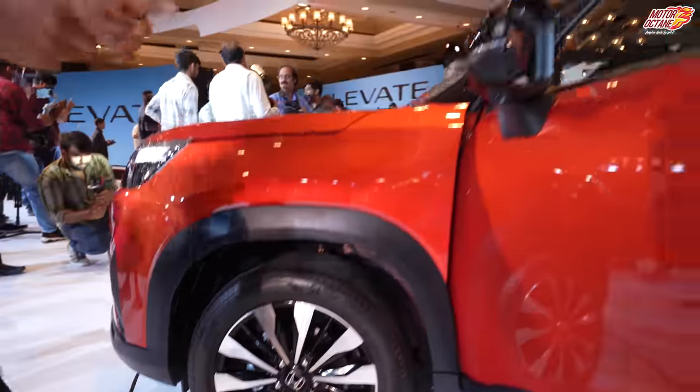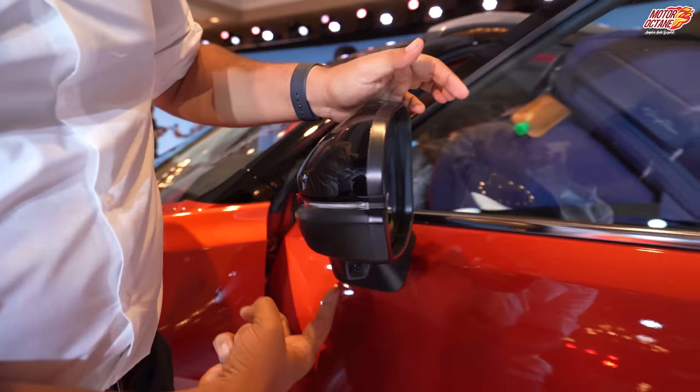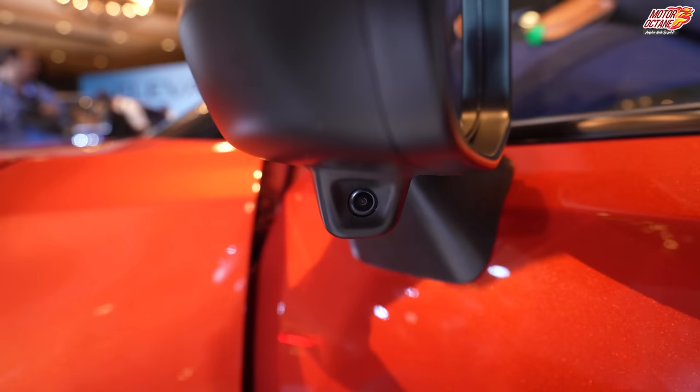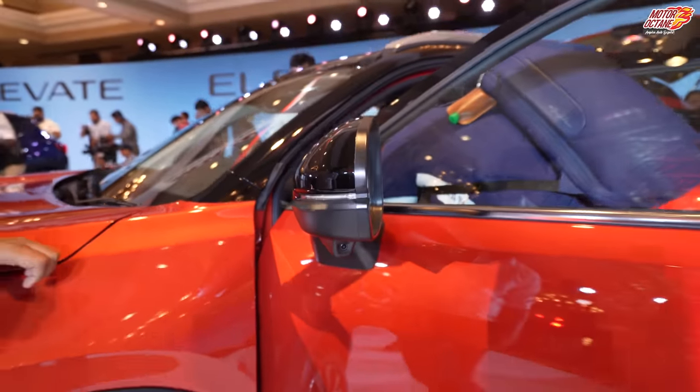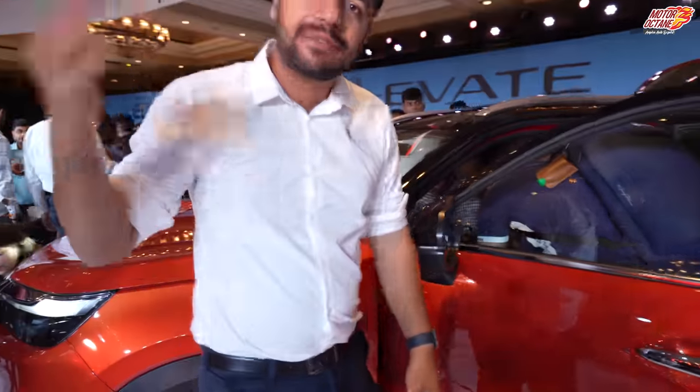If you look at the mirror, you have a camera on the mirror, which is a typical trademark. If you look at the left indicator, you can see the camera on the left side.